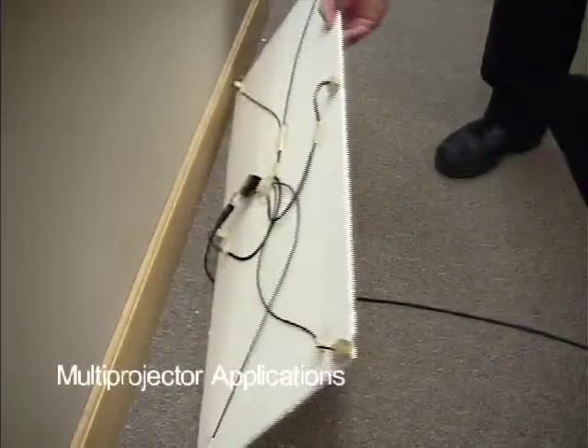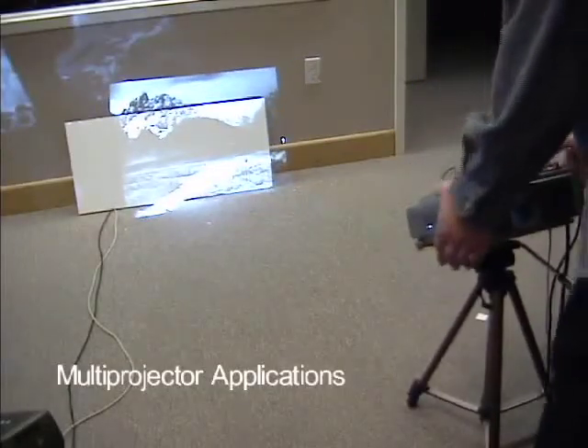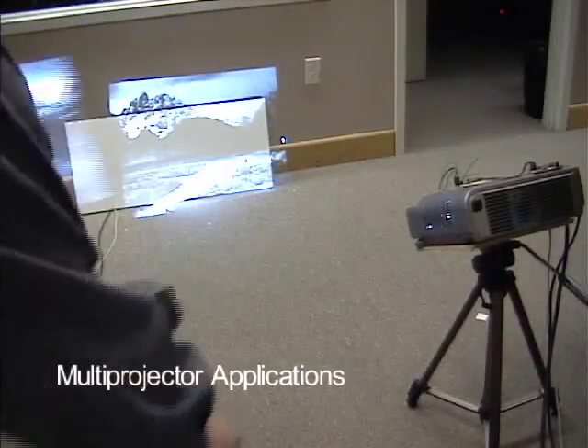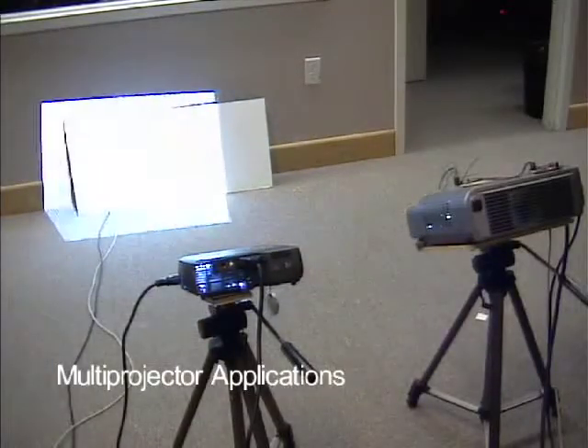In this board, we have added a total of six sensors — one in each corner and two across the middle. This allows us to calibrate two projectors that are placed side-by-side, creating a method for automatically stitching multiple projectors. We calibrate each projector individually, and then blend the two images together.